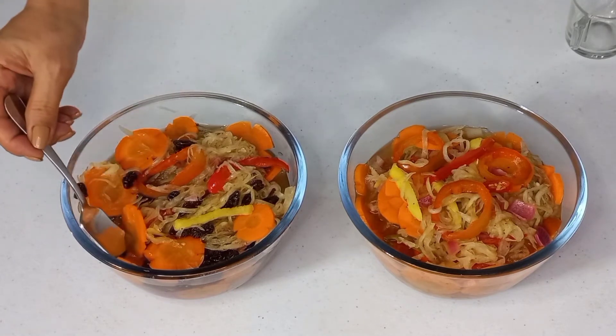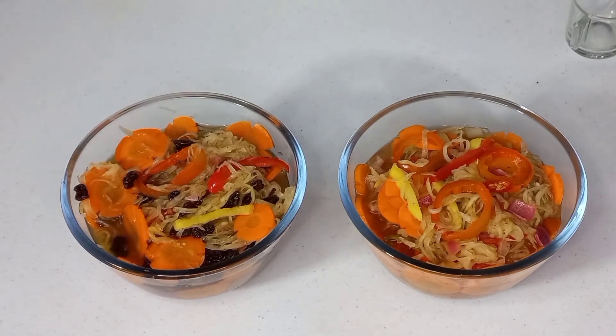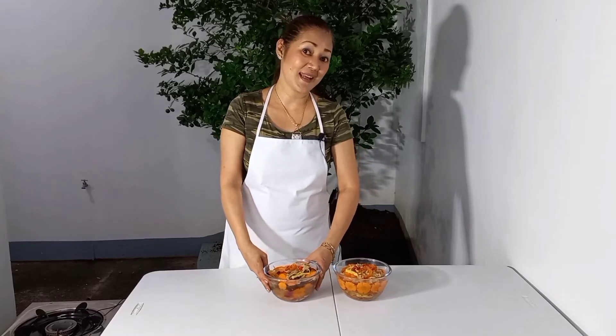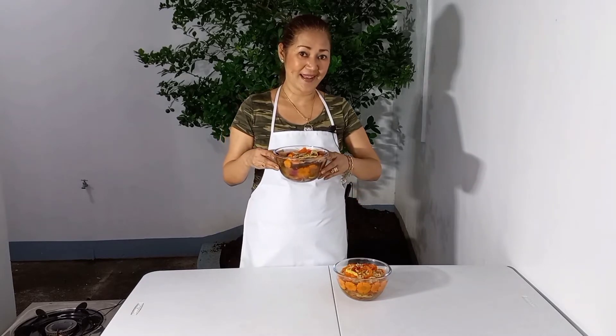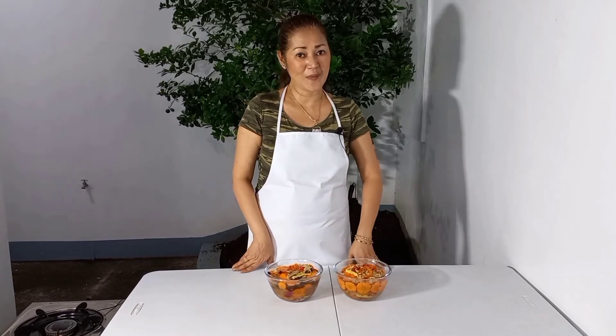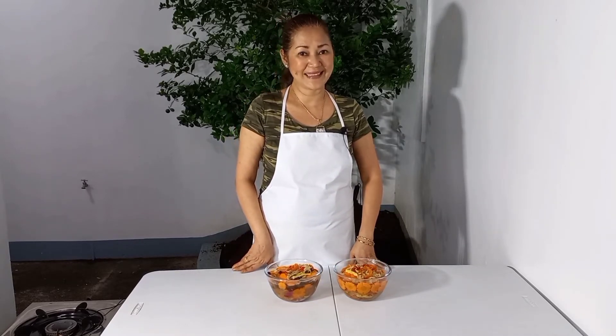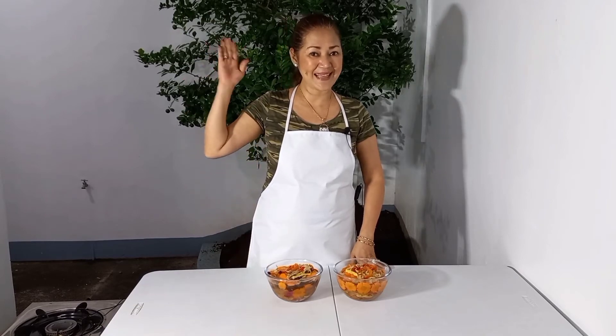Tikman ko po muna mga friends. Kain na tayo mga friends! Luto na po yung aking atsara. Friends, I'm already done making my homemade atsara. If you want to know the exact measurement and ingredients, kindly check the description below. Thank you all for watching everyone, I hope you enjoyed the video. Until next time, bye bye bye!